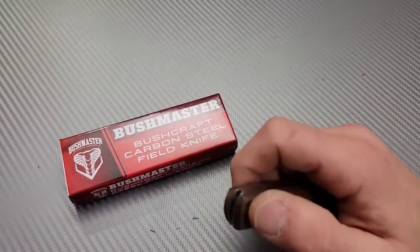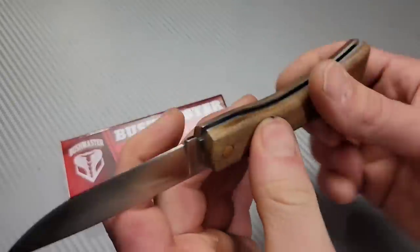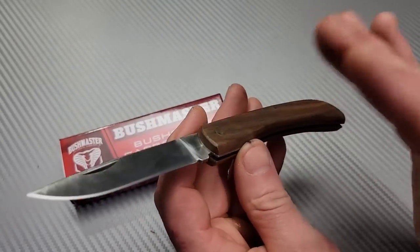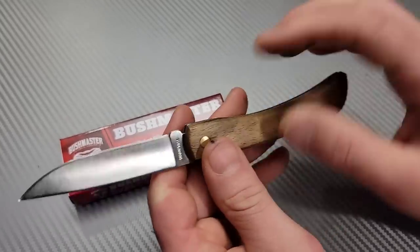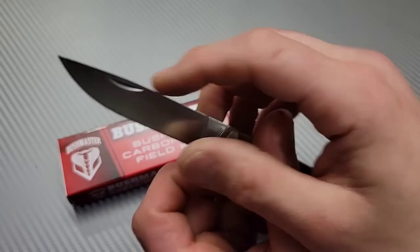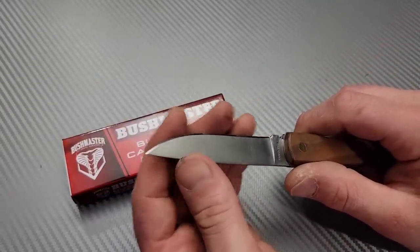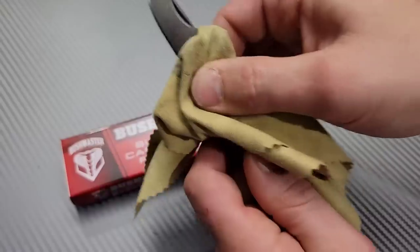Next, the Bushmaster Bushcraft Carbon Steel Field Knife. This is a slip joint and it does not have a stop, so you just go all the way open. It does have a pretty strong pull on it, but it's still easy to pull out — a nice assertive snap when it's all the way open. This is a carbon steel blade. I actually got this from Big Red EDC — shout out to Big Red, definitely check his channel out. With the carbon steel blade, you shouldn't sharpen carbon steel blades with diamonds. You want to do it with natural stones or aluminum oxide stones — you'll get the best, keenest edge. And with a good heat treat you can get a very, very keen edge.